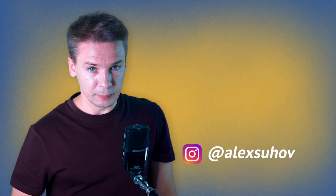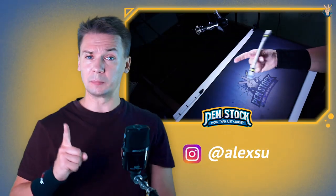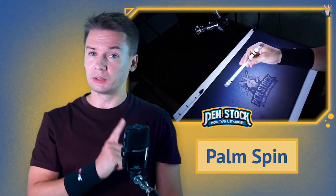Yellow Spinner, you are on Penstock channel about pen spinning. My name is Alex Suhkov and today I will show you how to do Palm Spin – a very requestable trick.